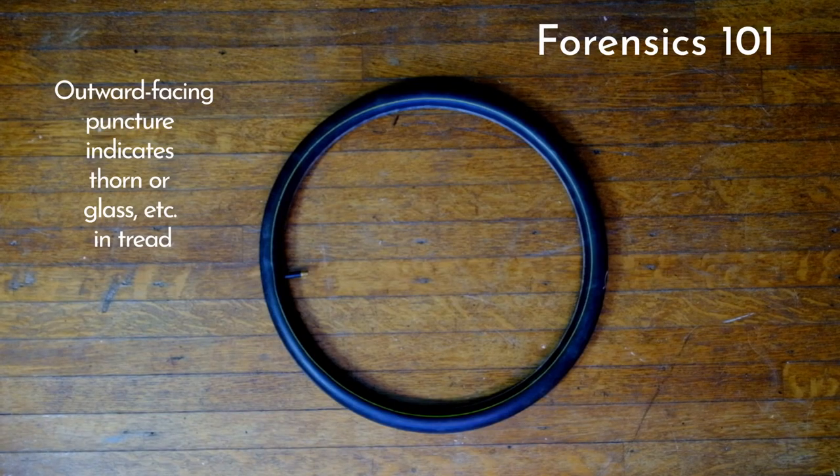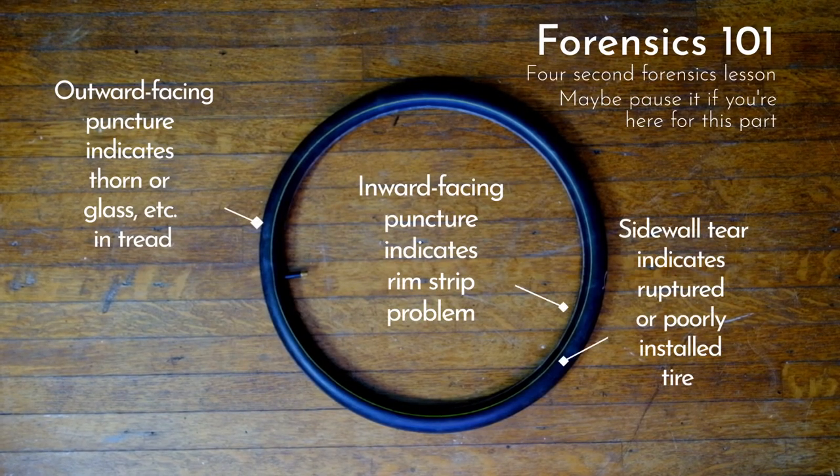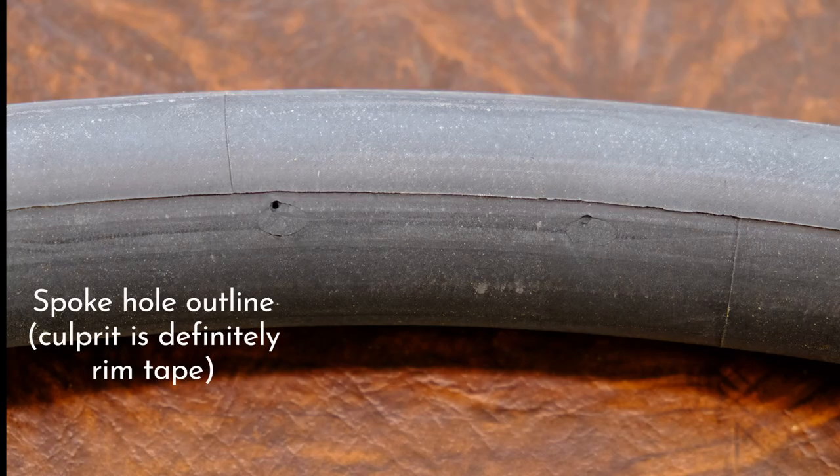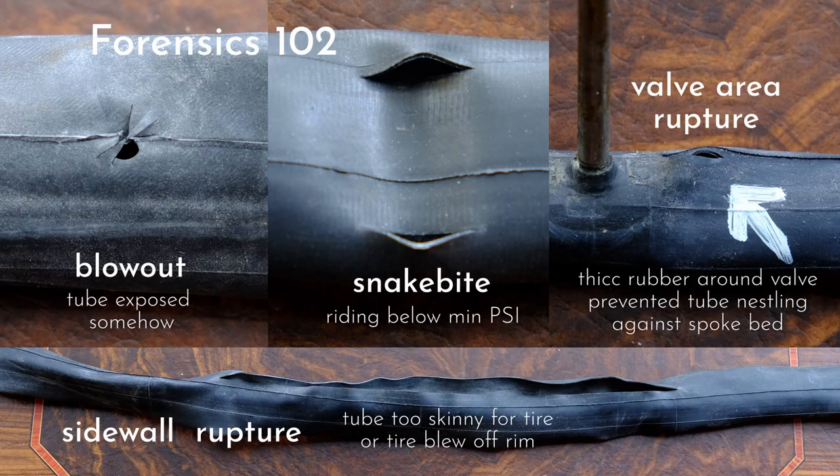Clue number one is which way the hole is facing. Also take note of any kind of marks around the hole, like these biscuit cuts from the spoke holes. So this was definitely a rim strip issue. If you didn't unlock one of these other achievements, just check your tire for a thorn.